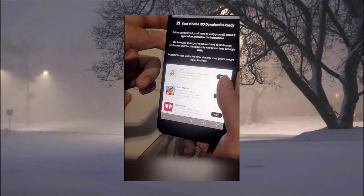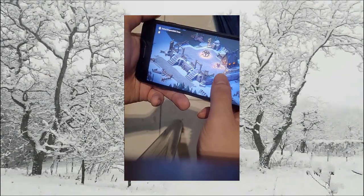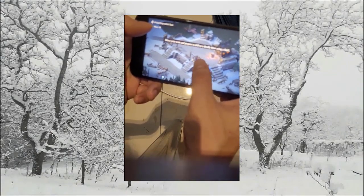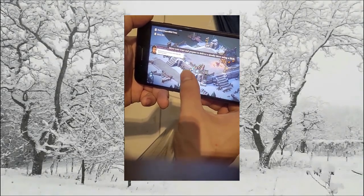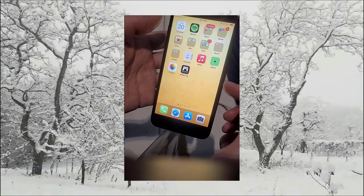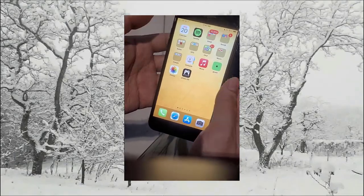Before we proceed, you'll be taken to a verification page. To pass this page, follow all the instructions shown — it tells you to download two apps and follow the instructions for each. I selected this app and the instructions say to download it and run it for 30 seconds. I'm going to fast forward this part since I already have EPSXE installed, but once you've passed this page, EPSXE is automatically installed onto your phone.